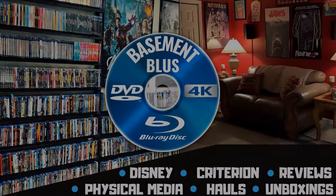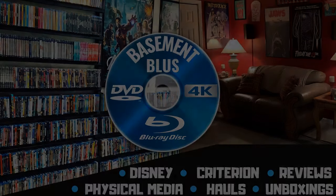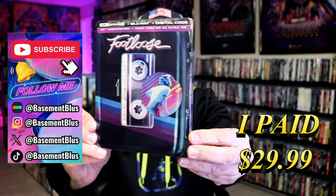Hey, Tony here. Today I'm going to do an unboxing of the 4K Steelbook for Footloose, so stick around.